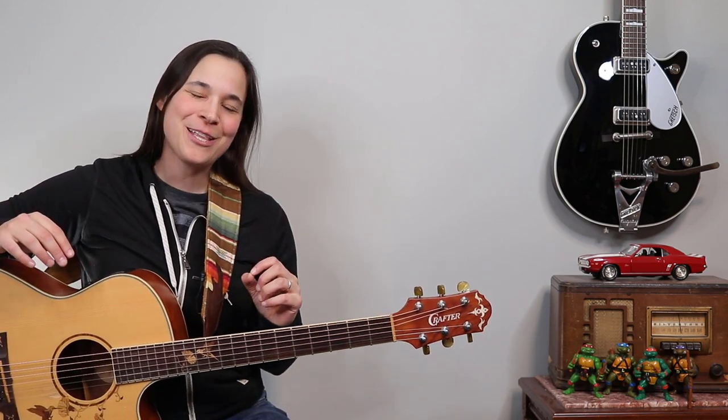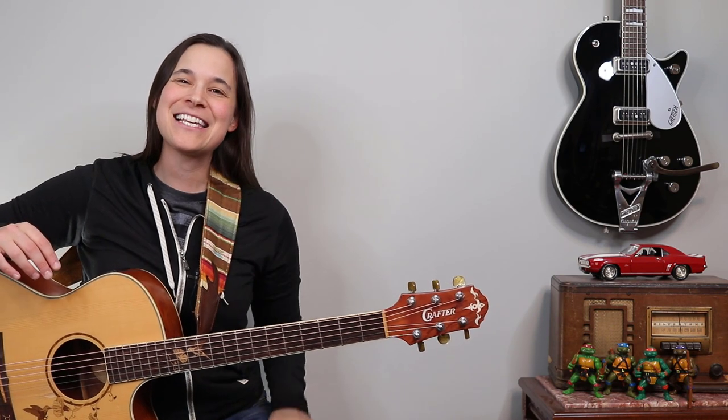Hey guitar enthusiasts! I'm gonna be teaching you Closer to Fine by the Indigo Girls today. It has an amazing intro, but there is this really cool D chord trick I want to show you, and there's a specific timing to it, so let's get into it.